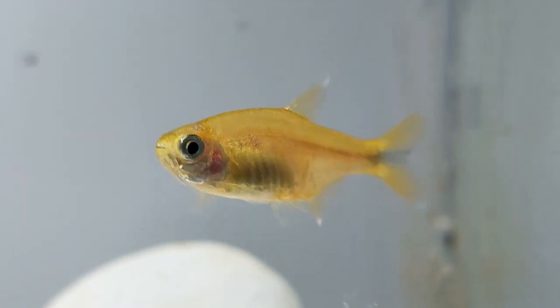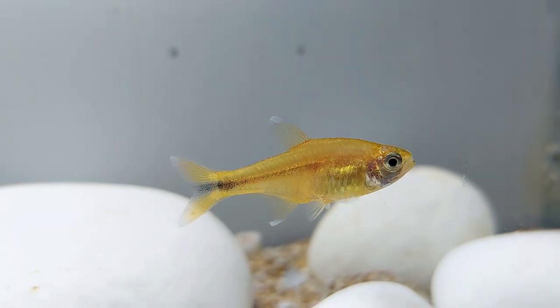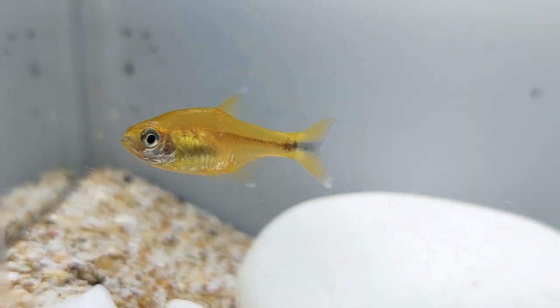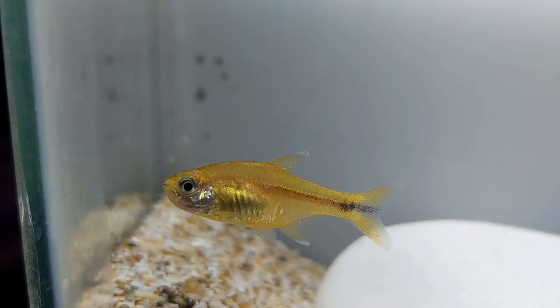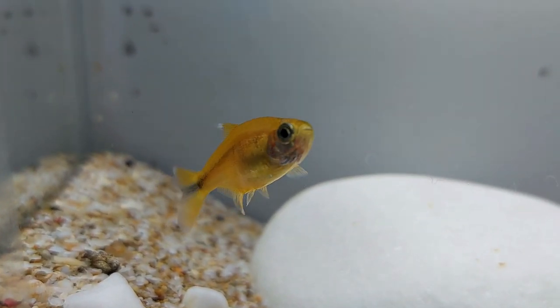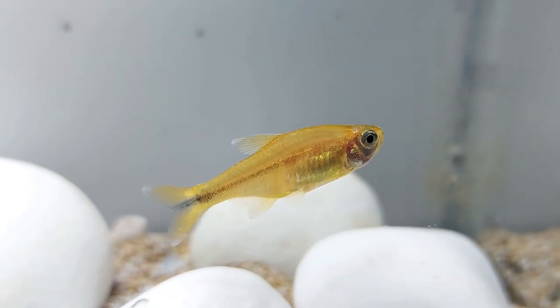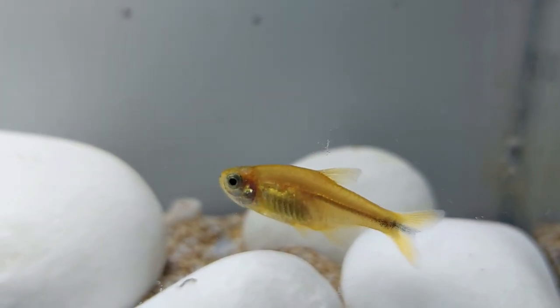Although many aquarists desire wild-bred fish, silver tip tetras found in stores are likely to have been bred in captivity due to their popularity and high demand. If you are looking to purchase a silver tip tetra in a pet store, you can expect to pay between two to four dollars. The silver tip tetra is a popular and recommended species for beginners, due to their ability to live in a wide range of water parameters and consume a versatile diet. Although they can tend to be fin nippers, keeping them in a large group will reduce this behavior and create a beautiful spectacle — making them a perfect and eye-catching addition to any freshwater community aquarium.